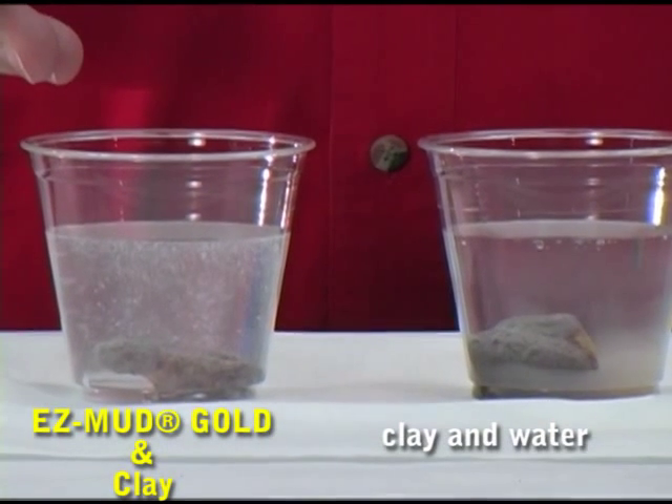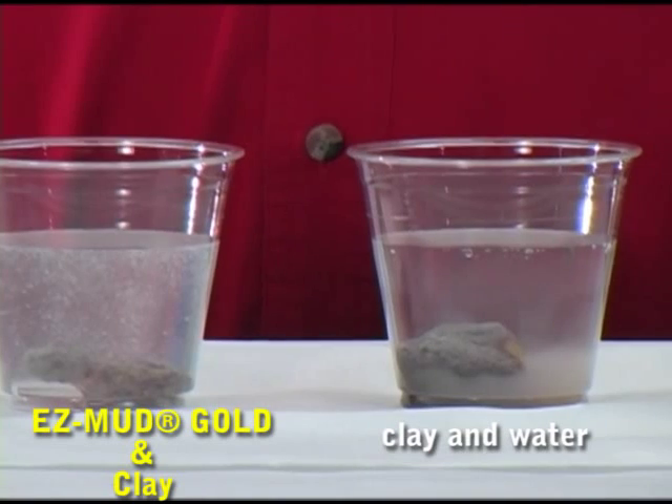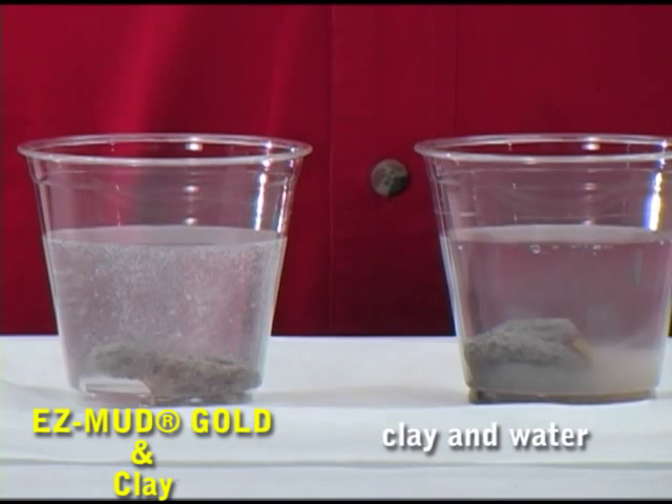With EasyMud Gold, the inhibitive property of that polymer coats the cutting, coats the borehole wall, and stops the hydration.